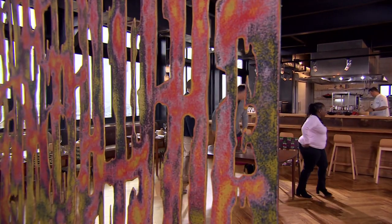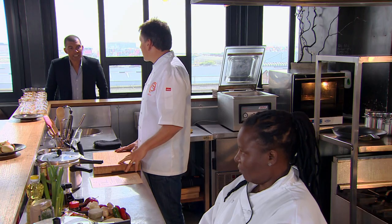The chef's going to taste our dish without knowing whose dish it is, so that's quite nerve-wracking. Supukazi and Ian, you have 90 minutes for this challenge. Good luck, guys. Your time starts now.